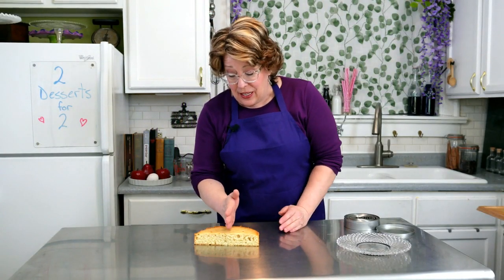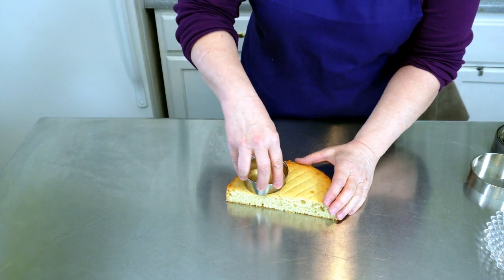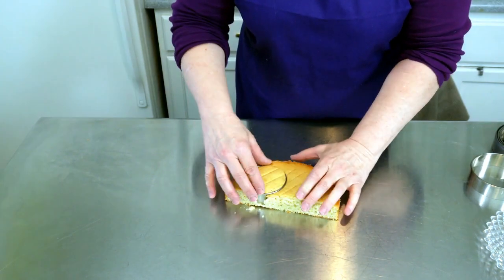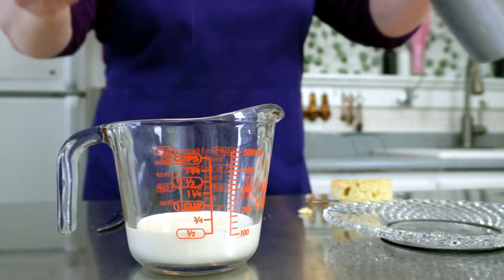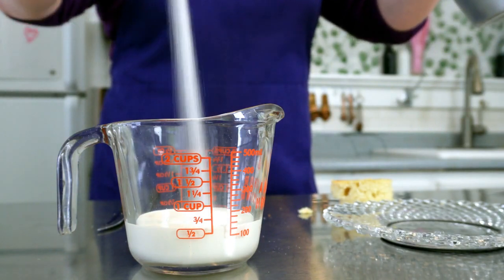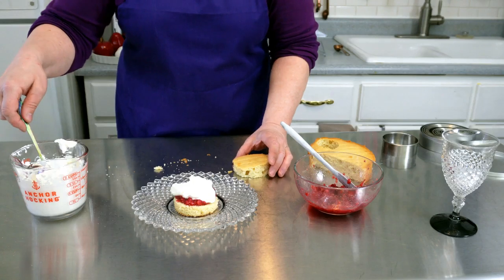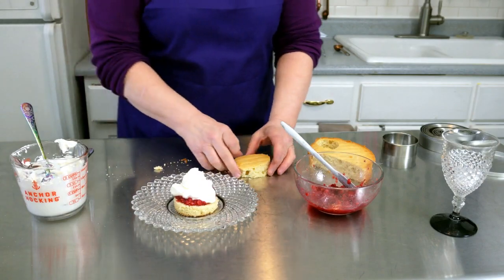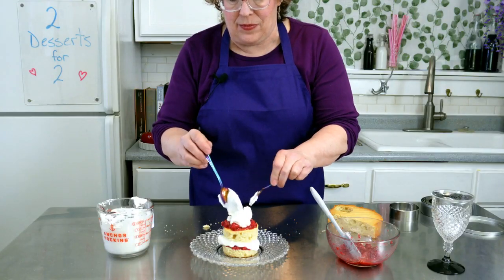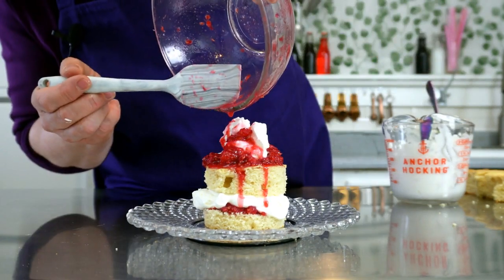For dessert for two, you can either cut your cake half into two semi-circles, or cut out two rounds for a nicer look. Take a half a cup of heavy whipping cream with two tablespoons of sugar and whisk to stiff peaks. Then put it all together: cake layer, juicy fruit layer, whipped cream, cake, fruit and whipped cream — and drizzle that syrup on top too.